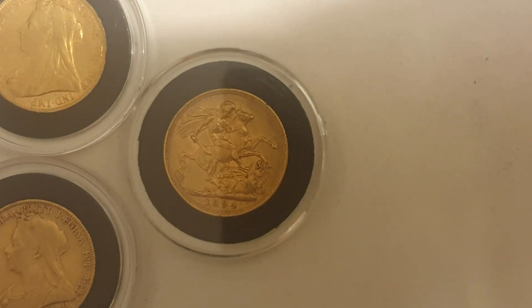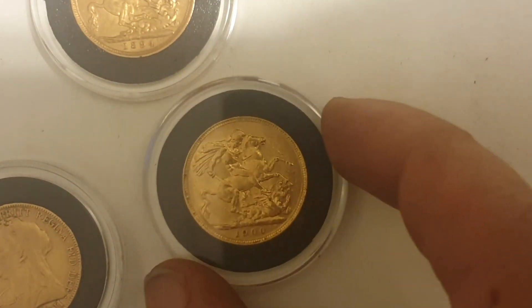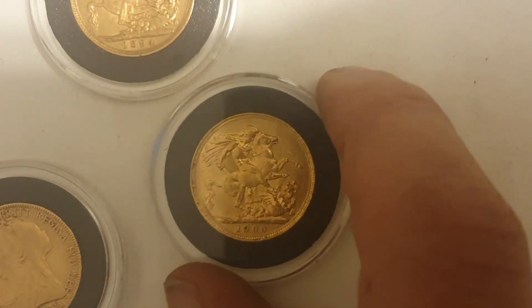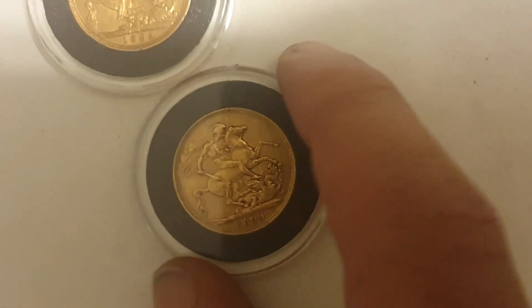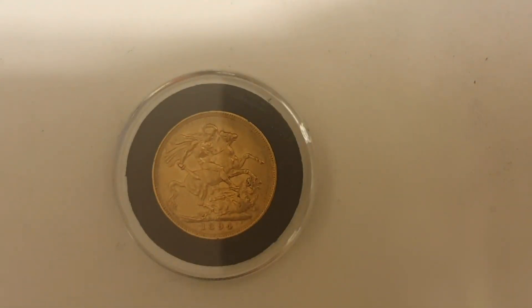The good news is the mintage is starting to get a little bit better as I'm stacking. So the 1900 was the first one I showed you, and that's got a mintage of 10.8 million — quite a few, even though some got melted down. That's the largest mintage. The next one is 1899, which we showed previously, and that's down to seven and a half million. Now with this week's sovereign from 1894, we're down to 3.7 million. So we're definitely getting a lot lower: 10.8, 7.5, now down to 3.7.